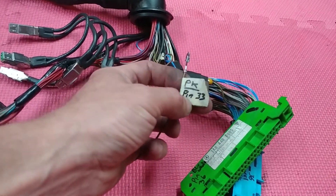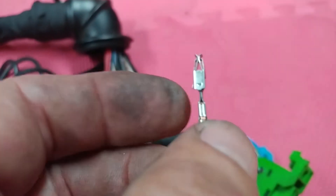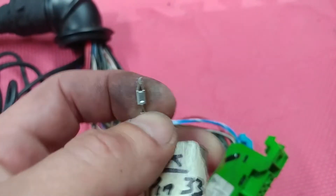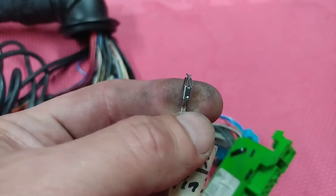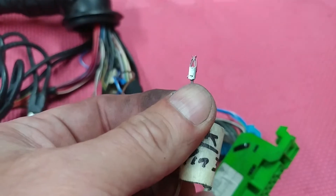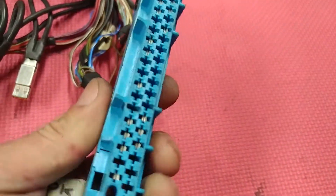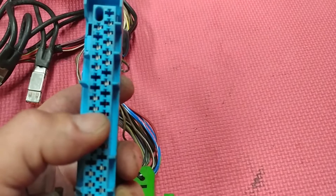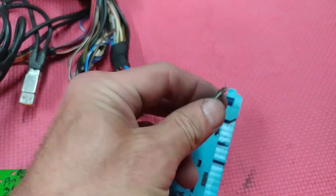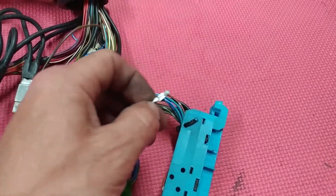The pin on number 33 — this is what I want to draw attention to. This is the actual pin: you have only one tab remaining, right here — this little tab. The other tab is broken. So mechanics have to be very careful when they put this back into the connector itself. When mechanics put the pin in and if the tabs are broken, the pin can be pushed down and there will be no contact. Be very careful with this because that is a high probability issue.